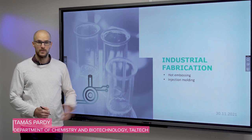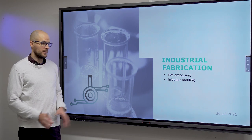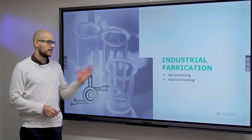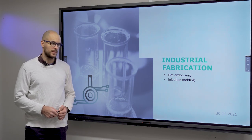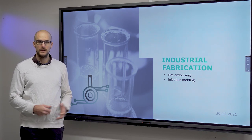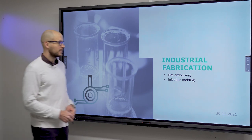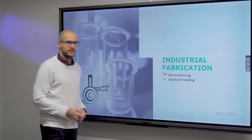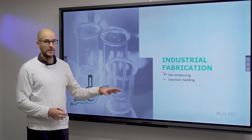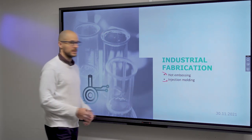In this video I will talk about industrial scale fabrication, as compared to the last lecture on the topic. This time we will discuss methods that can be used for mass production of microfluidic lab-on-a-chip type devices. The first thing we talk about is hot embossing, and we focus solely on polymers in this video. The second one will be injection molding.